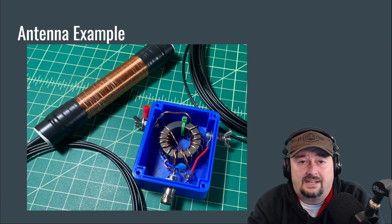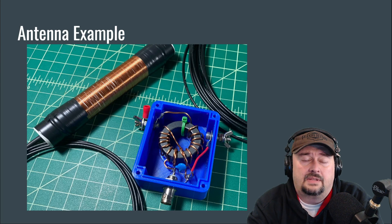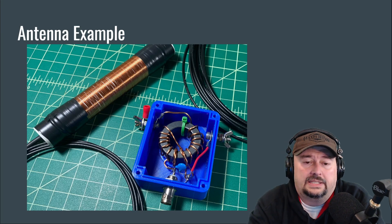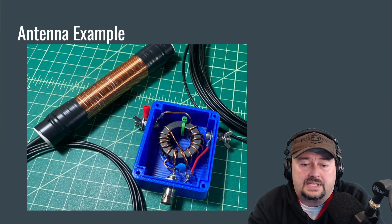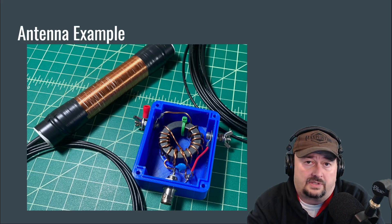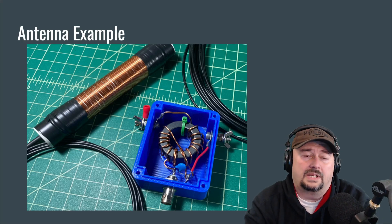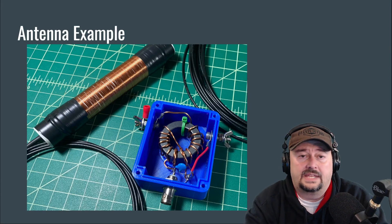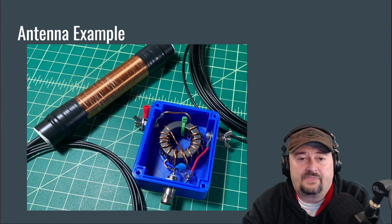On higher frequencies like around 10 meters, you have some trouble with your EFED half-wave, so we add a capacitor — that little blue component inside the blue box next to the red wire. What that does is add capacitance to make the antenna appear electrically shorter at higher frequencies. We play some tricks with our antenna system here to make it a better match on certain frequencies so we can use the antenna across more bands. This is a good example of that.